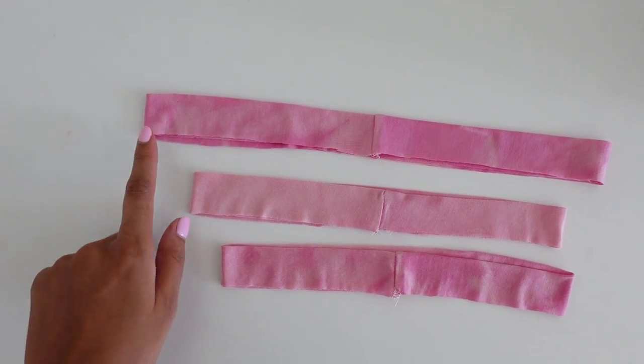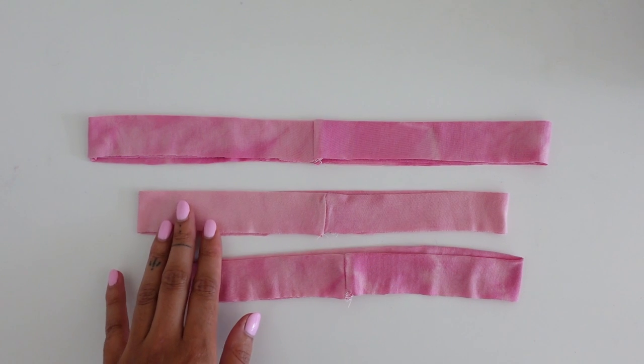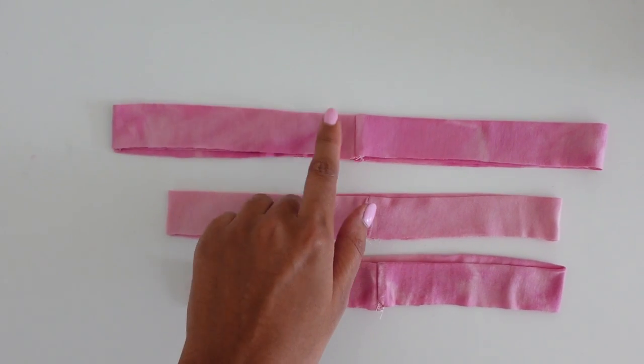What I like to do as well is just snip at the half points of the band — that will help us when we're actually aligning it to the tank dress. I'm going to go ahead now and start with attaching the neckband.